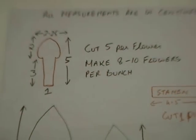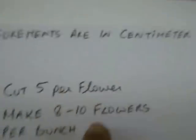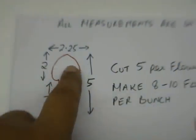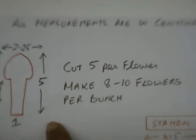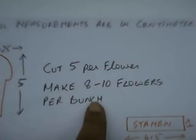Cut stencils according to the measurements given — all the measurements are in centimetres. This is of a petal: 2.25 centimetres by 5 centimetres long. Cut 5 pieces per flower and make 8 to 10 flowers per bunch.